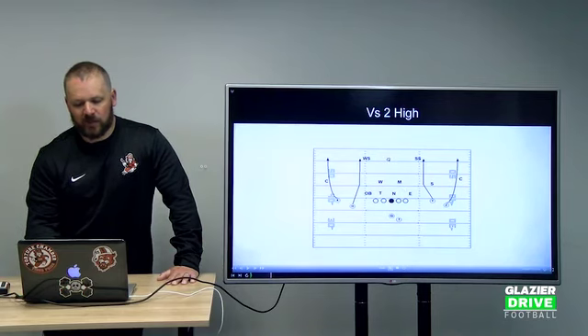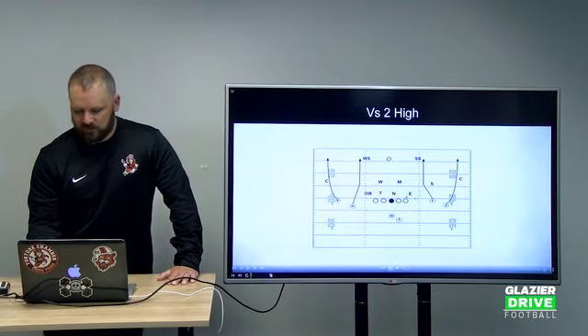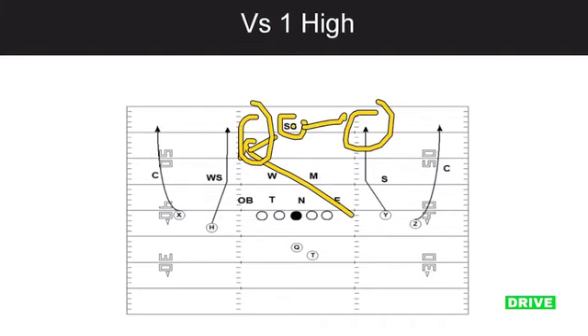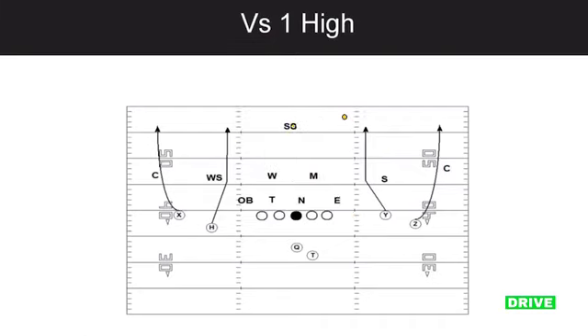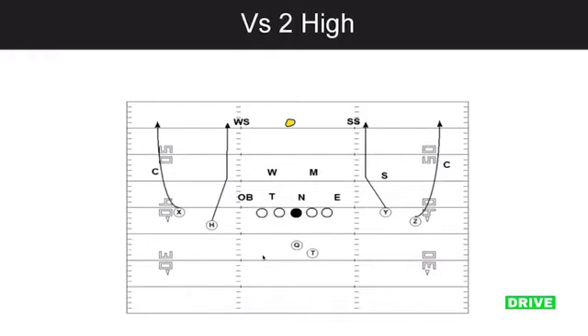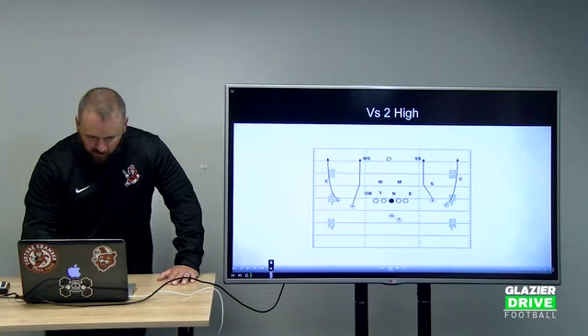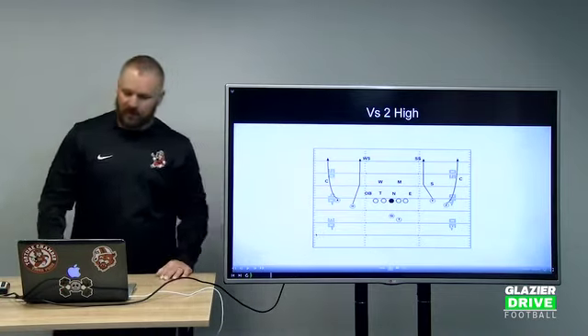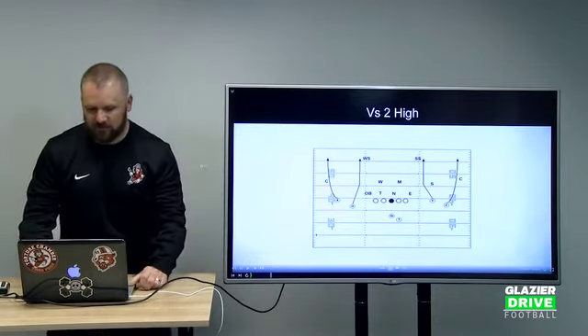Also in three-by-one, if we've got the one-high safety, we're looking him off. If he drives here, we throw the seam ball here. If he drives over the top, we're throwing the seam ball on the other side. That's it out of three-by-one. But remember — too-high, we typically want to take a shot on the outside. No bender. Keep it simple.